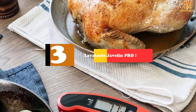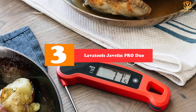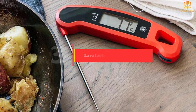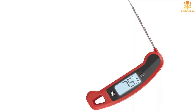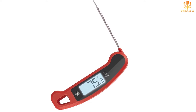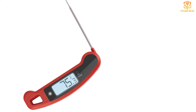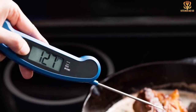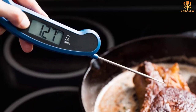At number 3, we have the Lavatools Javelin Pro Duo. It features a 2-inch auto-rotating, ambidextrous display, making it easy to see the temperature no matter what angle you insert it — also perfect for lefties. There's a stabilization feature to alert you once the reading has settled. Plus, it's quick: the Javelin Pro Duo boasts a 3-second readout to within 1 degree of the final temperature in moving boiling water, a feature that's earned the thermometer top marks in many customer reviews.